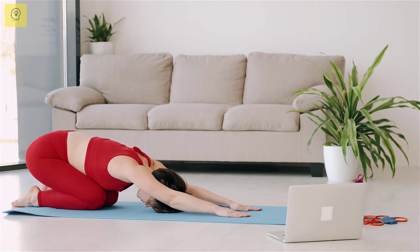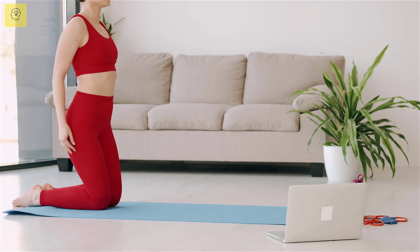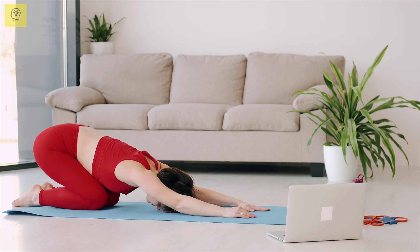Which exercise are you going to try first? Do you have your own workouts you use to get a tiny waist and a flat stomach? Tell us about your favorites in the comment section below.